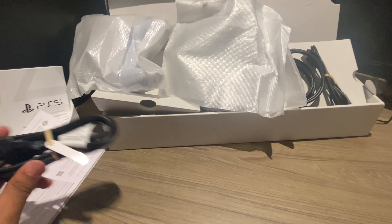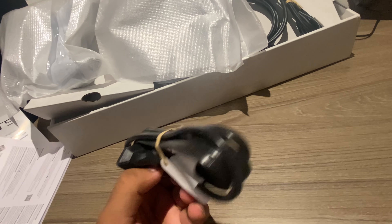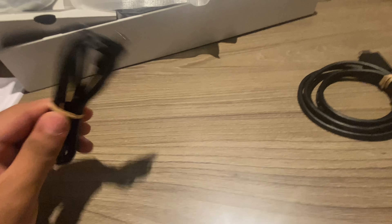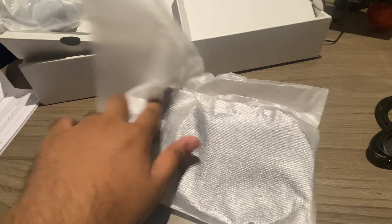In the upper box we are getting a normal power adapter for the PS5 for charging. We'll also be getting one HDMI cable and one charger for your controller. Let's check what this other item is — I think it's the stand for the PS5.